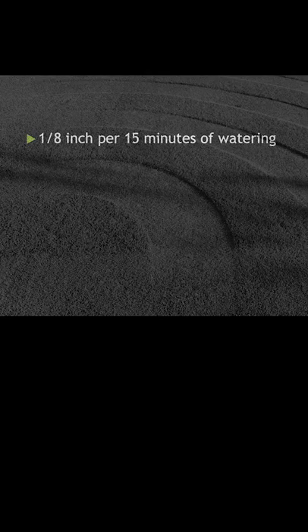If the daily temperature has an average high in the 70s, I know I need to be putting down about one inch per week. Since my 15-minute watering put down an eighth of an inch, I need to multiply that 15 minutes by eight, which is two hours of watering per week for that zone.